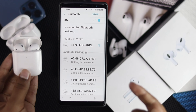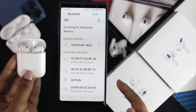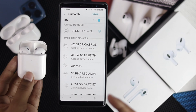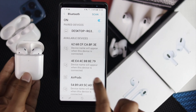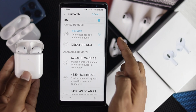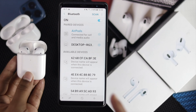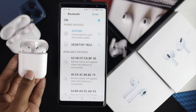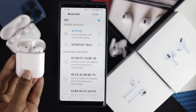Check whether you see the AirPods listed as an available option on your Android device. As you can see, the AirPod Pros are now showing up. All you have to do is tap your AirPods or AirPod Pro and wait until it says 'Connected' for calls or whatever you need.